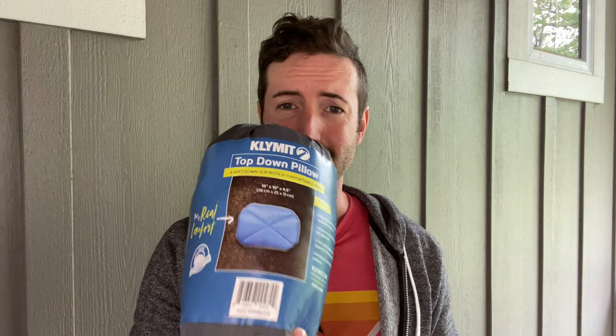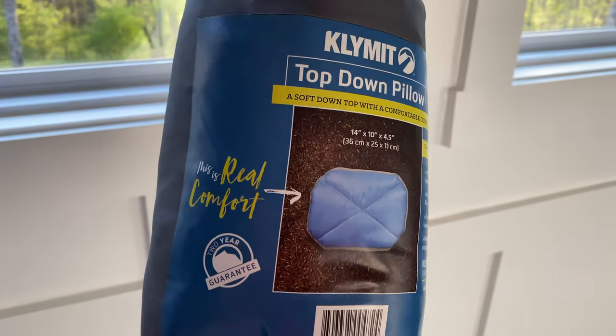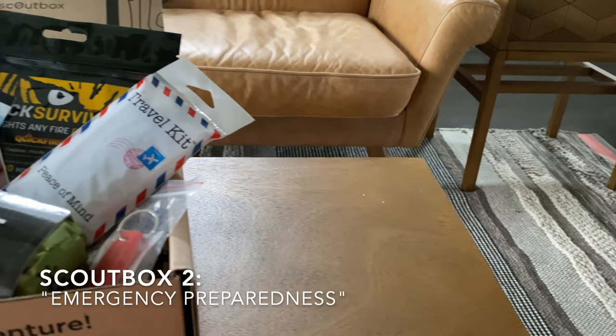The other item from this box worth checking out is the Klymit Top-Down Pillow. It packs down really small and is super light. If you've ever used a camping pillow before, you know they're almost unanimously garbage — they get gross quick, they're super flat, and don't actually support your head. But this one is unique. When you roll it out and puff it up, it actually supports you pretty well and is really comfortable to sleep on. It'd even be awesome for sleeping on a plane.